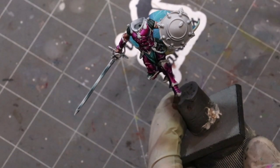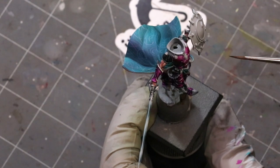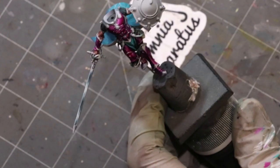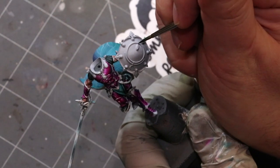Welcome to another Hobby Cheating video. Today we're going to talk about doing a mirrored or reflective shield — super sky-earth non-metallic metal — and we're going to use that technique on Sigvald's shield, which famously is a mirror shield.